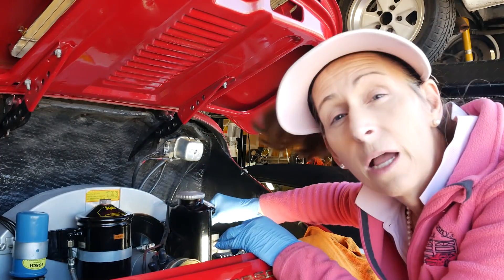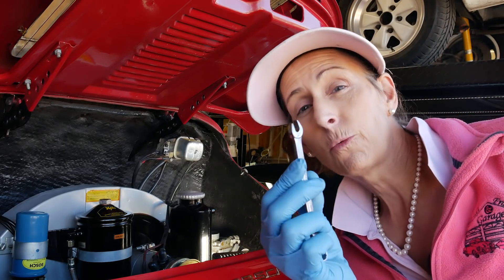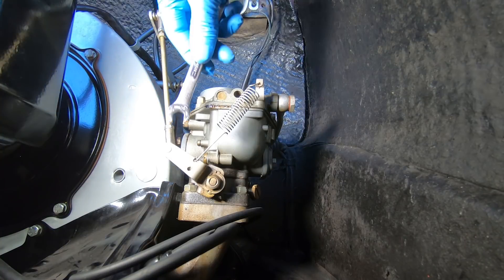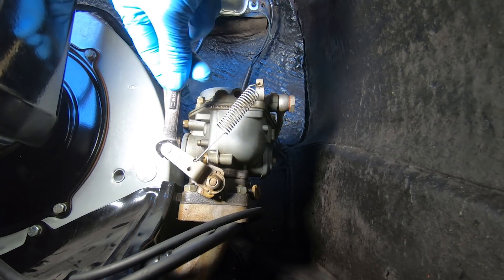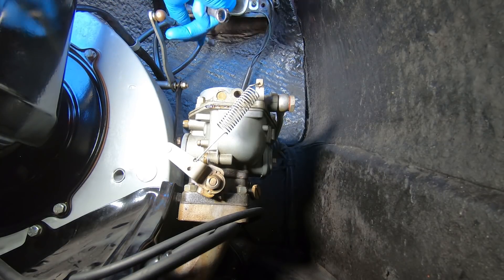To pop off the ball links on the throttle linkage, I like to use the open end of a 10-millimeter wrench — it works great actually. We just get in here and go and they pop right off. Super simple. Fold this guy back and get it out of the way.